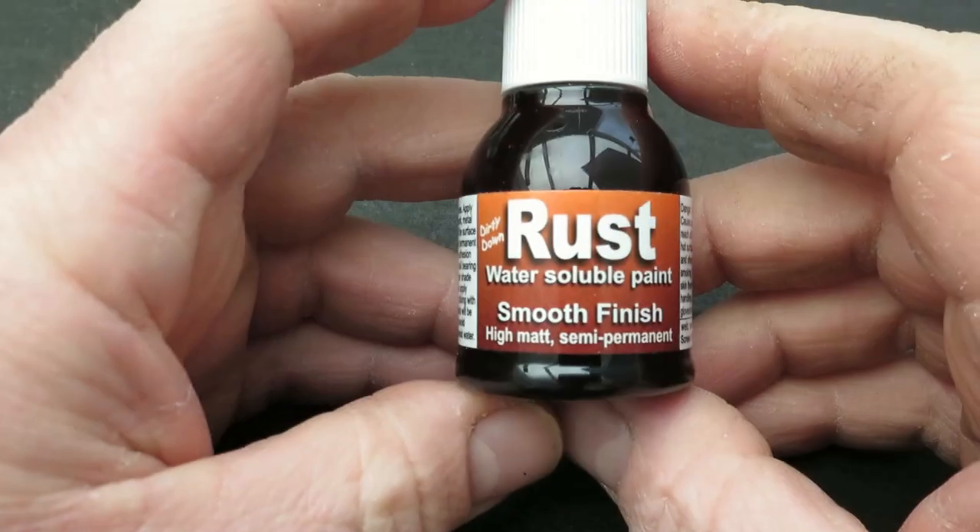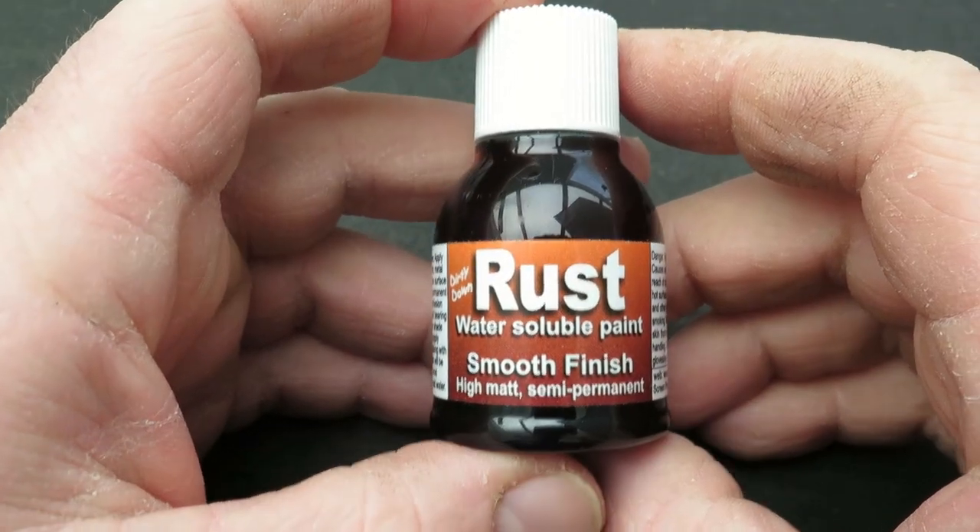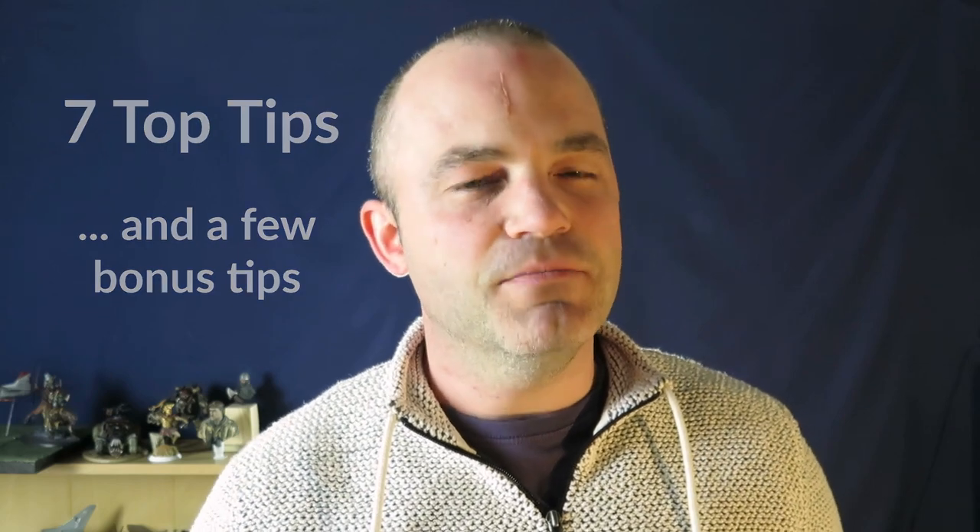So recently we tested the Rust Effect water-soluble paint from Dirty Down, but can you improve on awesome? Well, today I have seven top tips for you that will help you to get the most out of this stuff and help you to create some amazingly realistic effects really easily. So you ready? Let's go.